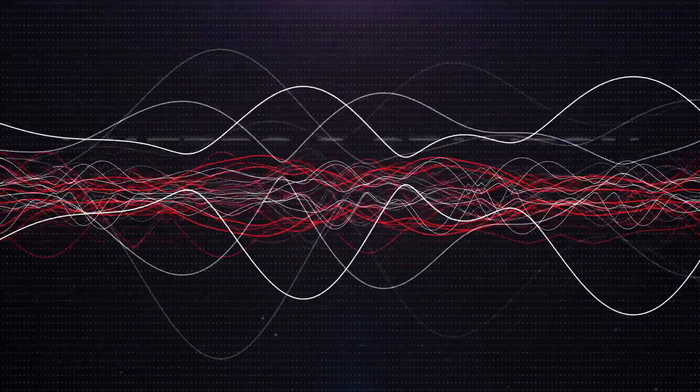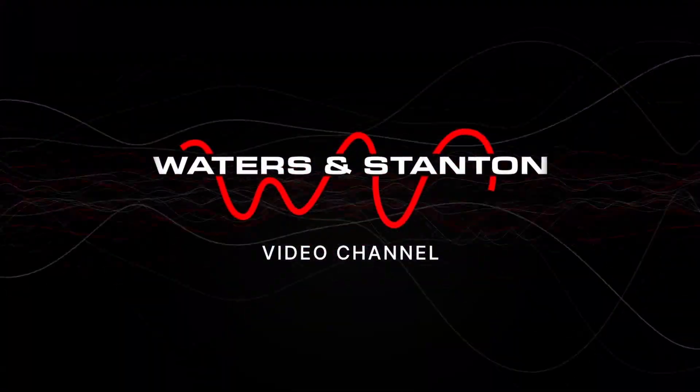In this video I'm going to show you how I set up my receiver, and if you follow me through, by the end of this video you could end up with more signal and less noise.